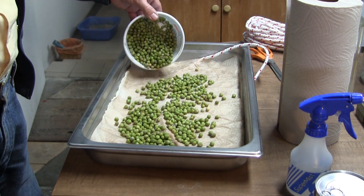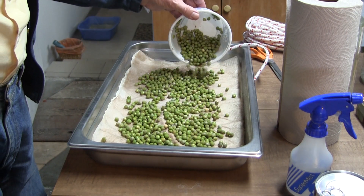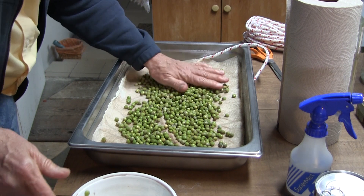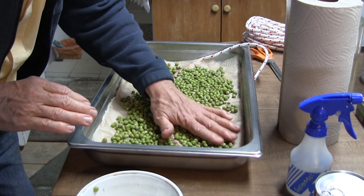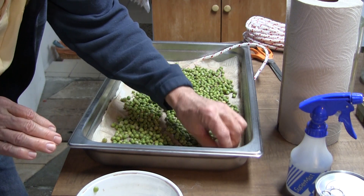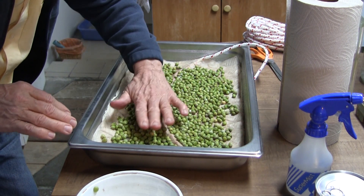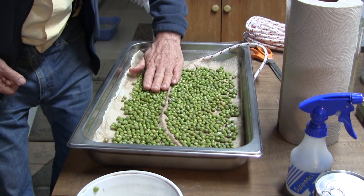The idea is that we're going to cover the whole pan with a nice layer of seeds. It looks like it's pretty well on its way to that. I want them one layer deep. I've had pretty good luck germination-wise with these True Leaf seeds. I also got sunflower seeds from them which are germinating quite well.